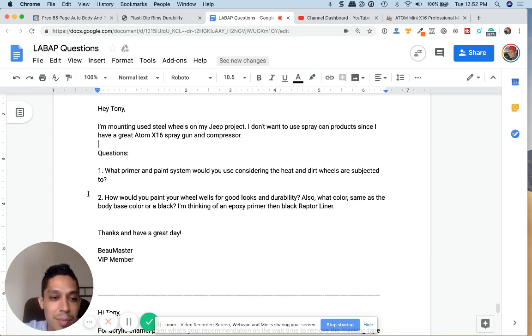Also, how would you paint your wheel wells for good looks and durability? And what color — same as the body, black, base color, or black? I'm thinking of an epoxy primer then black Raptor Liner.